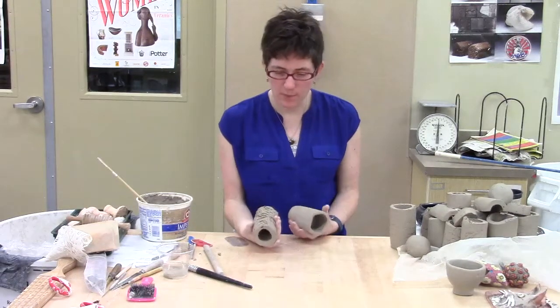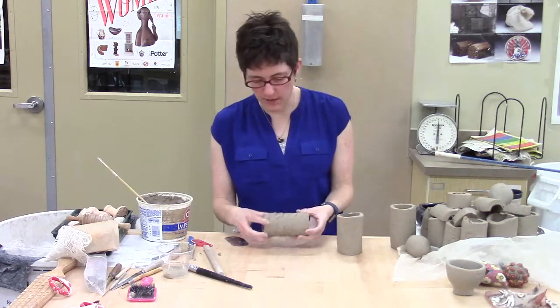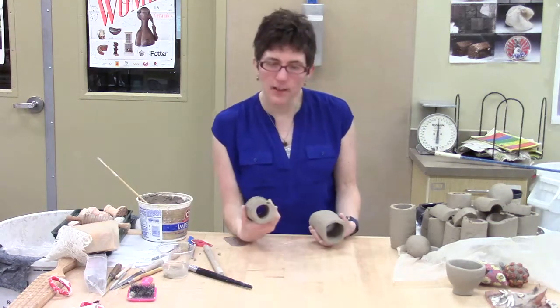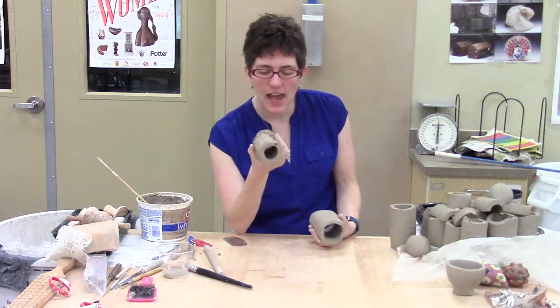So yesterday I extruded some pieces of clay, some tubes, and these extruded pieces I was planning to use to do some decorating, which I'm going to show you in a little bit. But one of the things that is a little unfortunate about the size of our extrusion is it's pretty thick and it's pretty narrow.